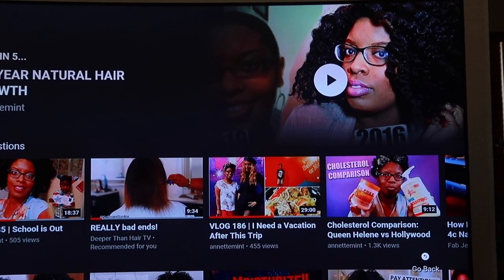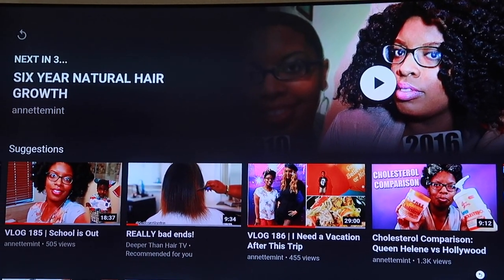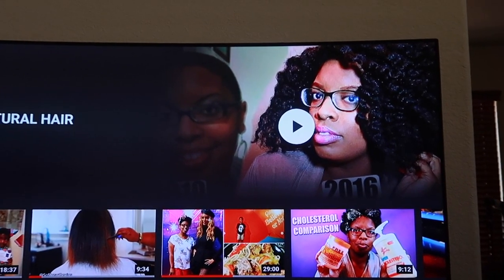Bio Infusion — do y'all remember Bio Infusion from Walgreens? They don't sell that line anymore! My regimen was consistent during this time. Thank you again to all my subscribers and thank you so much for watching. That's a cute lippy too, girl! You can see kind of the shaving of the head right there.